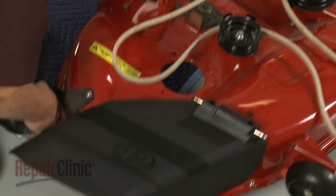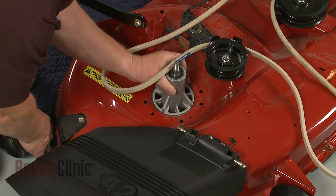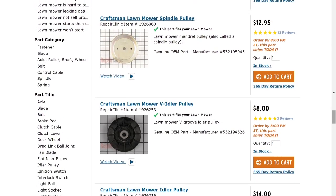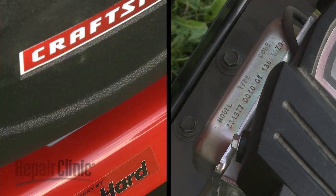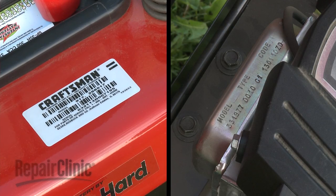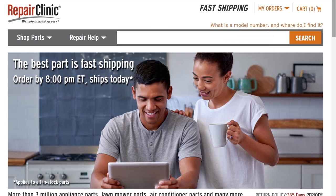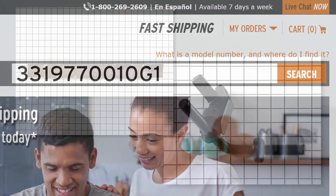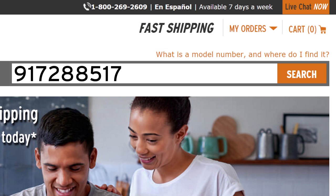Repair Clinic has a solution for many of the problems you may be experiencing with your riding mower. To find a complete list of compatible parts, you should enter the appropriate model number in our website search bar. Keep in mind that the riding mower and engine usually have separate model numbers. To find parts such as the air filter or spark plug, you will need to enter the engine model number. To find a replacement blade or steering spindle, the riding mower model number will be required.